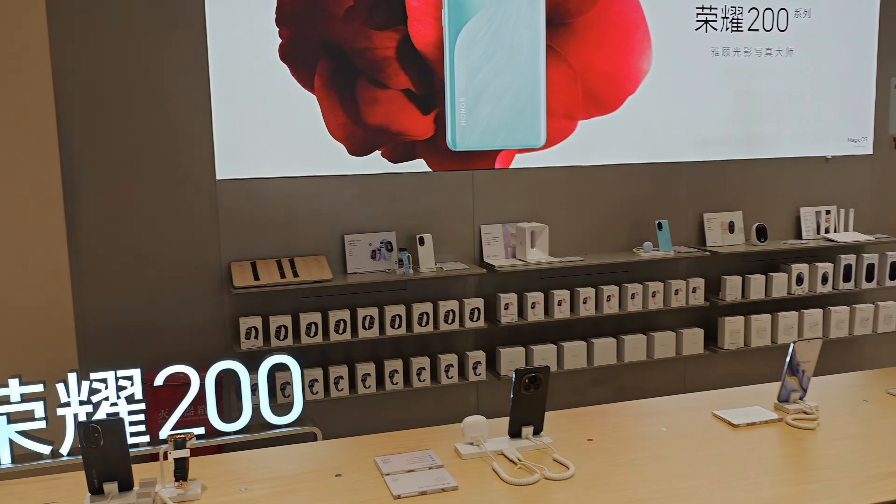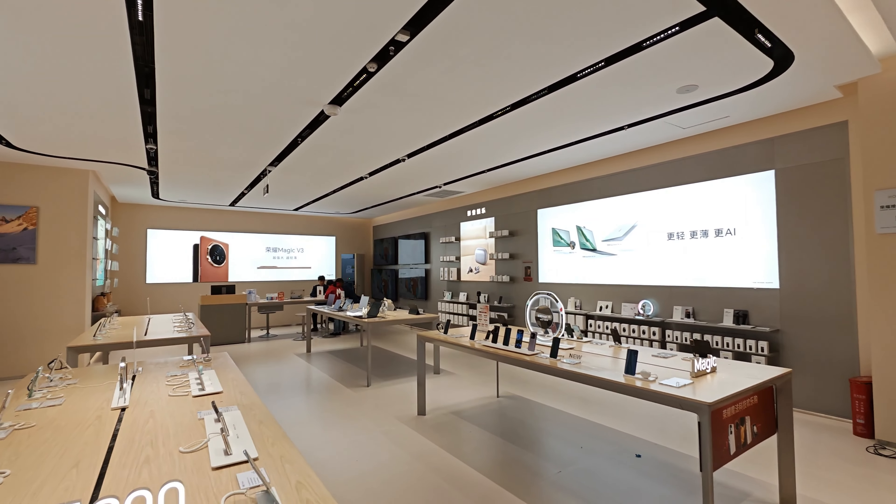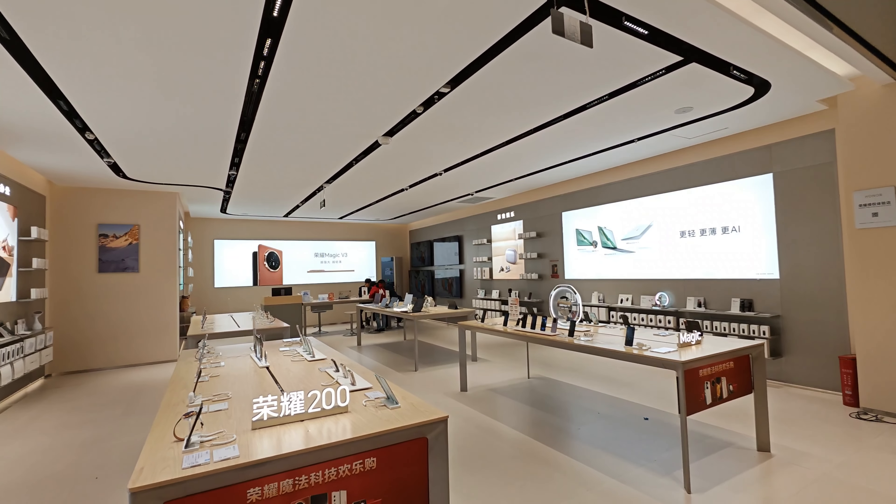I just discovered the Honor Magic 6 Ultimate is here as well — the baby brother of the Magic 6 RSR I'm filming with. I got to hold it in my hands. Design-wise it reminds me of Porsche — very nice device, with beautiful colors and a black faux leather finish, which is also quite nice.